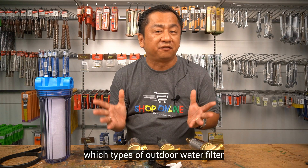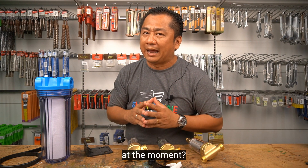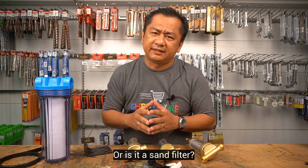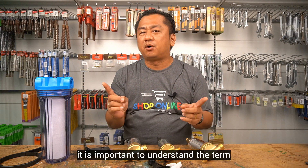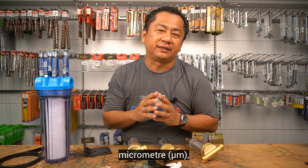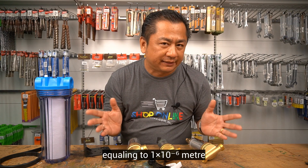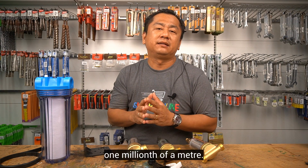Which types of outdoor water filter do you have at your home at the moment? Is it a cartridge filter, a sand filter, or a membrane filter? In water filtration, it is important to understand the term micron or micrometer,